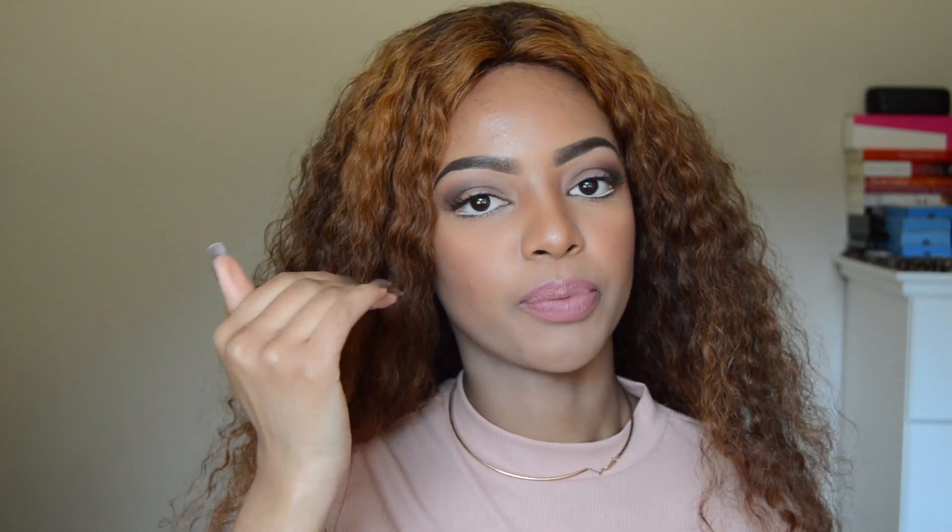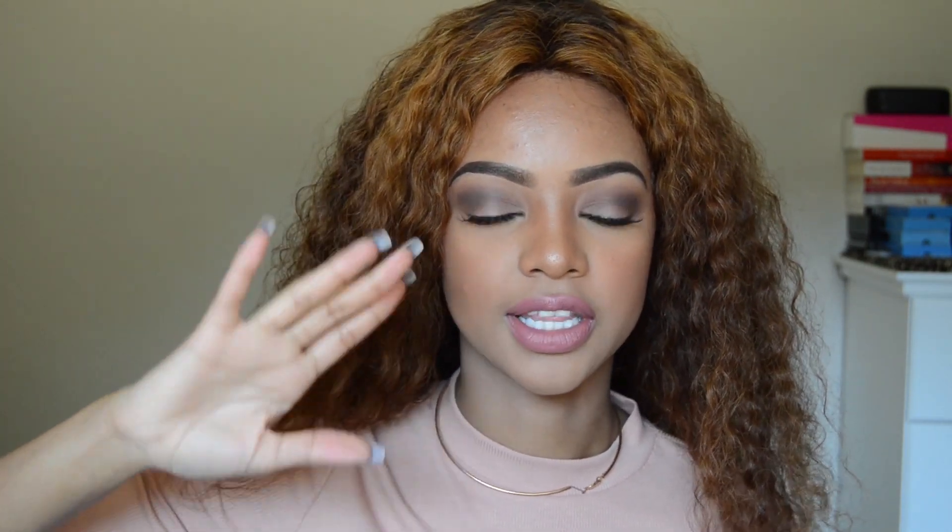Once your lashes are stuck on and dry, grab any mascara you like — I'm using my Yardley Volume Lash mascara — and blend your natural lashes with your false ones by brushing them all together. You don't want to put too much mascara on your false lashes because if you reuse them they become clumpy. You can clean them with makeup remover but that just creates extra work, so I try to avoid it.